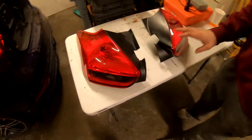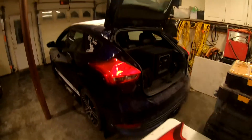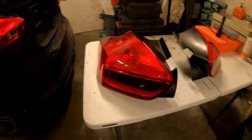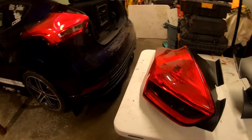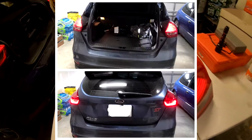Here they are. Here's the main differences between the RS and the ST. The main difference is the LED strip underneath the tail light. We'll put a picture on the screen and show you what it looks like.